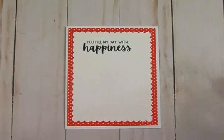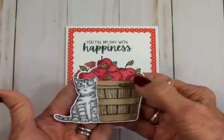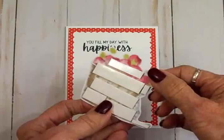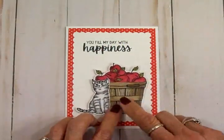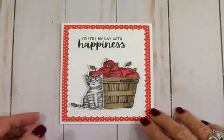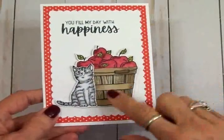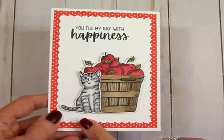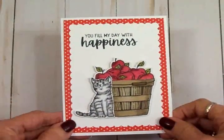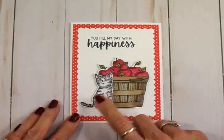Here's my little kitty cat sitting by the basket of apples. I went ahead and attached him to the front and I've got all this on foam tape — I'm going to get that added right down here at the bottom. Here's my finished card — didn't it turn out cute? I just love it and I love this little kitty cat. The reason I colored him gray is because I used to have a little gray cat and his name was Mouse — he was such a sweet little guy, so I'm going to call him Mouse.